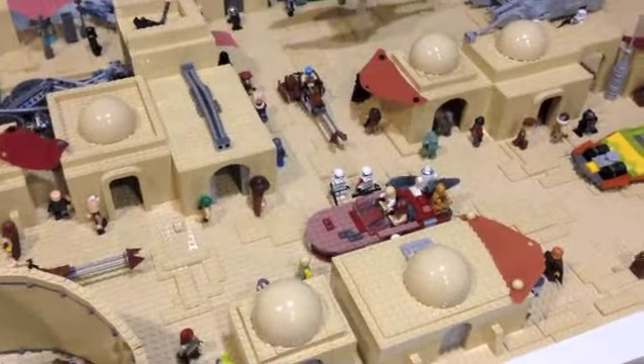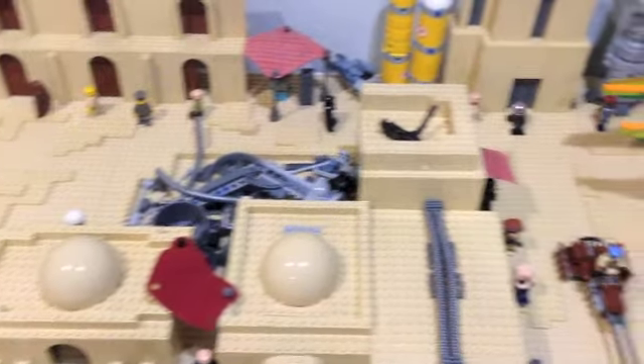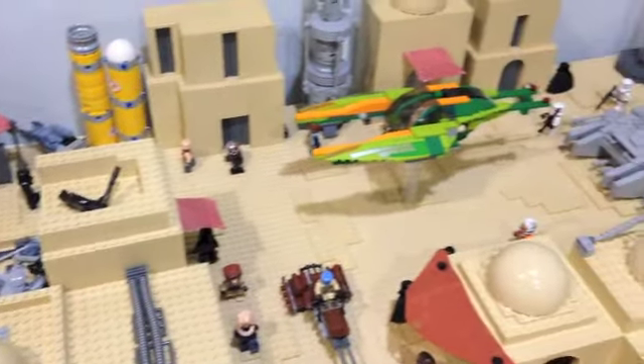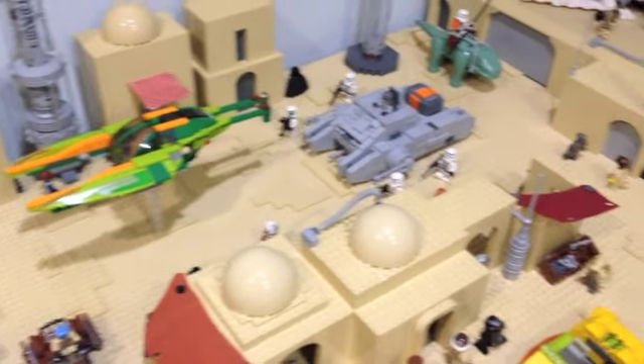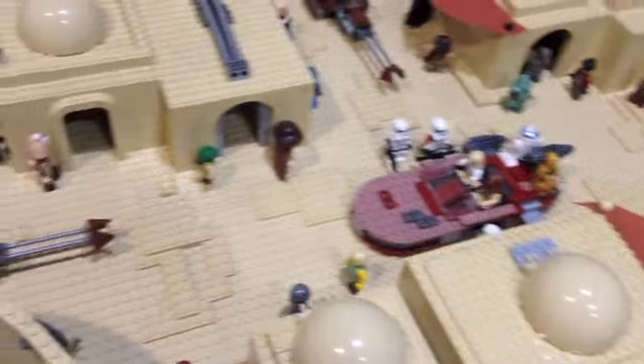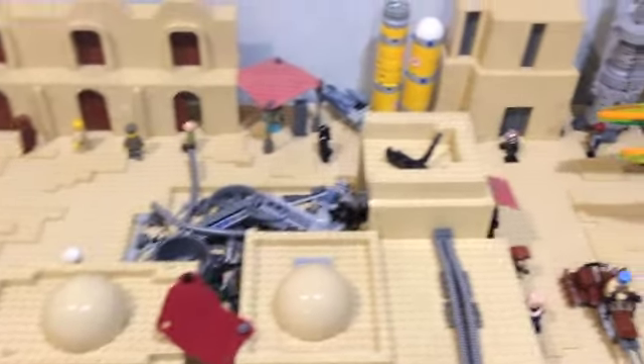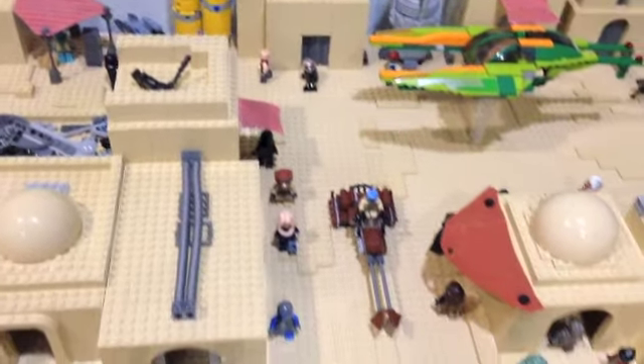Finally, let's just take a quick look at basically the sand detailing which has been put throughout the model on the ground. I think that really adds a nicer effect to the city — makes it a bit more lively and a bit more realistic, given that it is in the desert. And here's a basic look at the roadways that go throughout Mos Eisley.